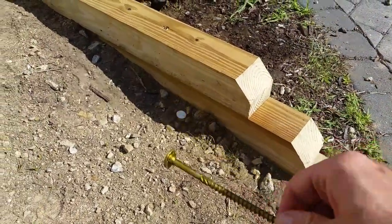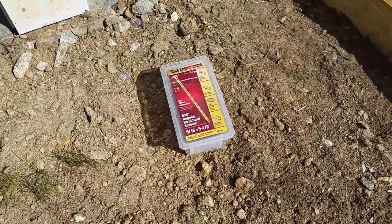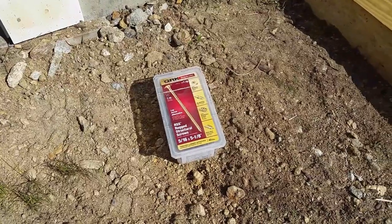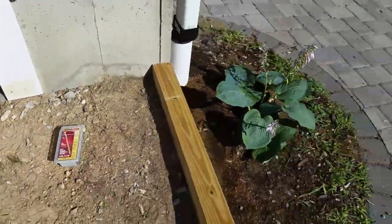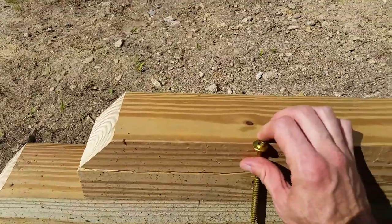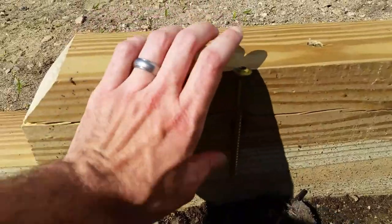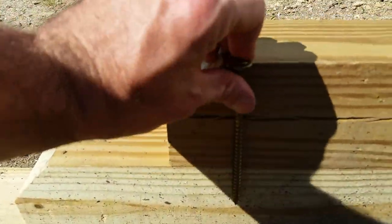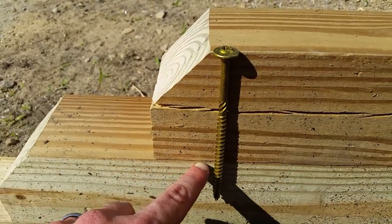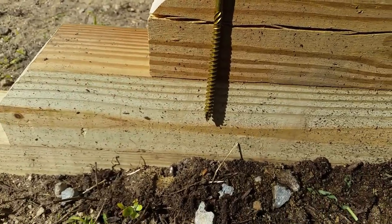These right here are awesome — these are timber locks. Here's the one I have right here, and I'll try to leave a link in the description below. They're five-sixteenths by five and an eighth, and they work out real well with four-by-fours. You can see how far that goes down into the first one, and then look here — see how far it goes down into the second one. It still goes down a good inch and a half into it.